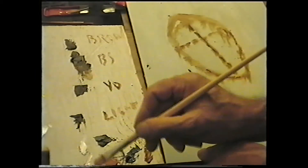A little larger brush. Now I'll mix the grey — the white, a touch of blue, and a touch of burnt sienna.